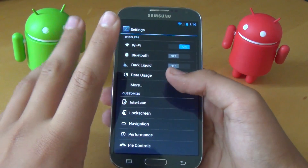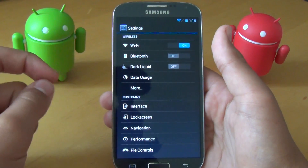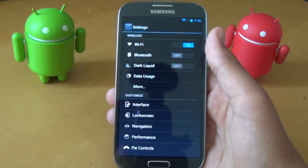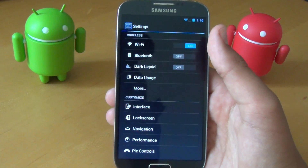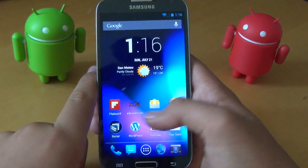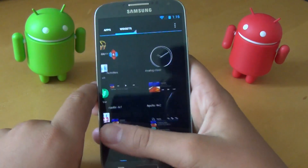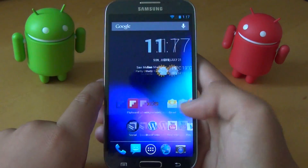Almost all S4s are supported — basically all S4s in America — and I'll have links down below. International S4s might be supported too; if they are, I'll have a separate link. If we go home and just go through the UI, you can tell that it is fast and smooth, which is probably why it's called Liquid Smooth ROM.